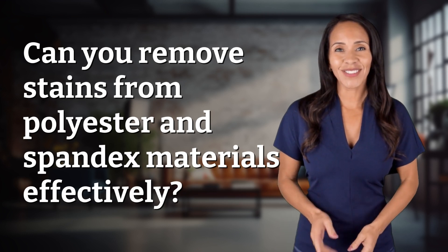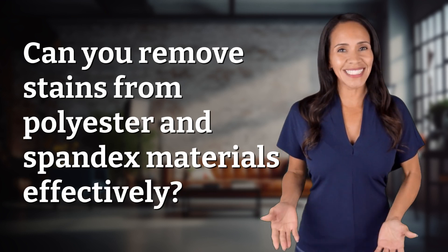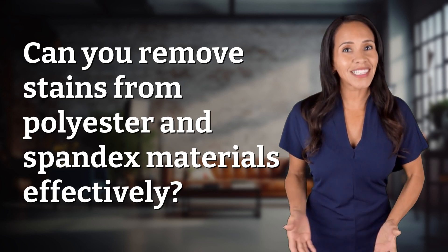Rapid fire answers coming your way! What's today's burning question? Let's find out!